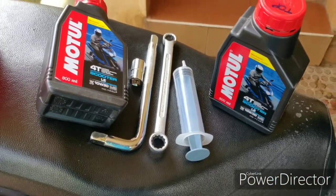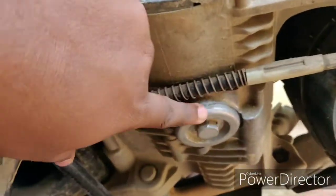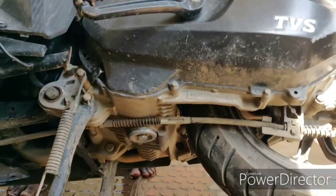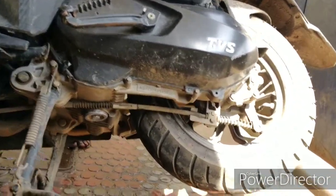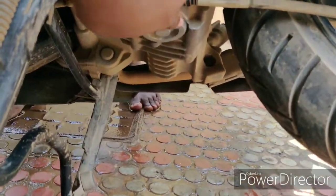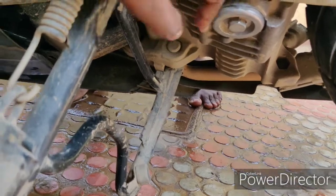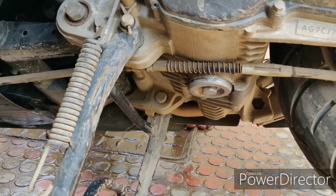Now let's see the process. Look at this — this is the engine oil bolt. This is the back wheel, and it is the back bumper. The engine oil bolt is near the back wheel. This is the 16 ring spanner — now let's loosen it.